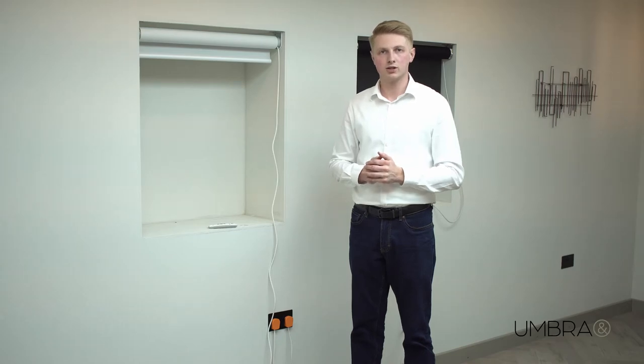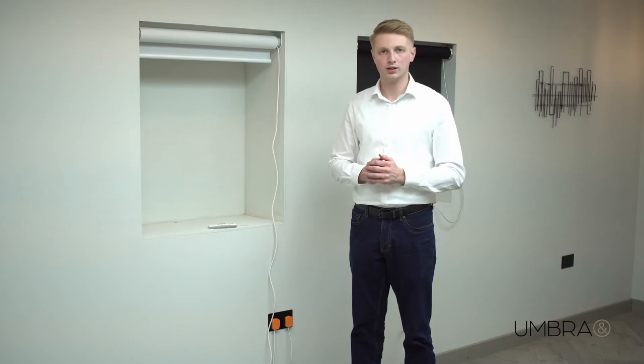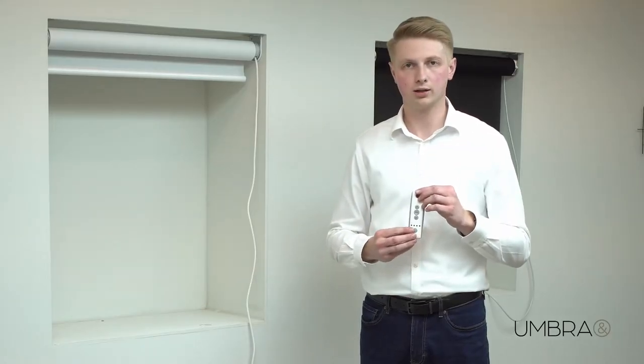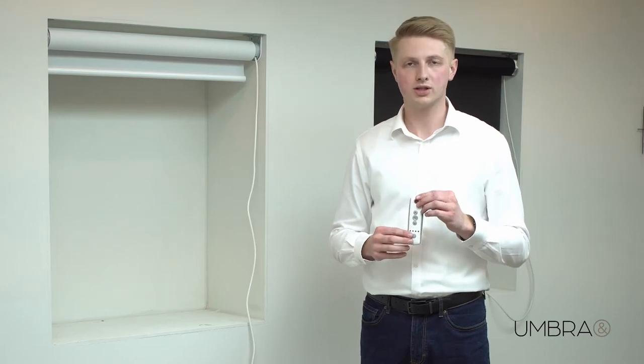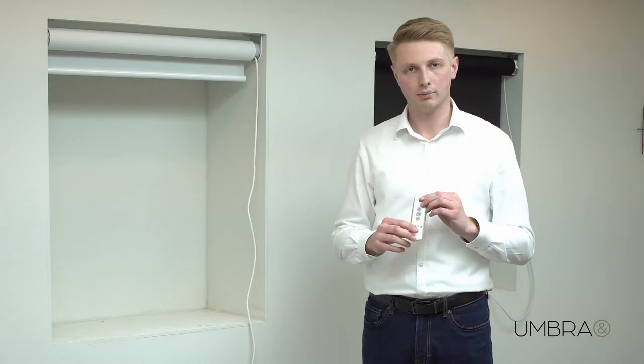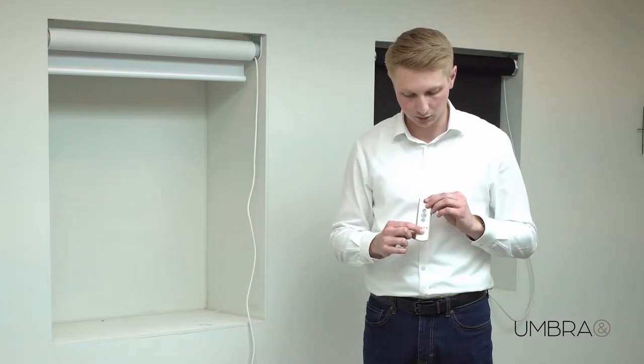I'm going to demonstrate how to set up a SOMFY RTS motor. Here we have a SOMFY 40 RTS motor. I also have a TELIS 4 multichannel remote control. One of the first things you need to do is decide which channel you want the motor paired to. In this instance, I want to pair it to channel 3.